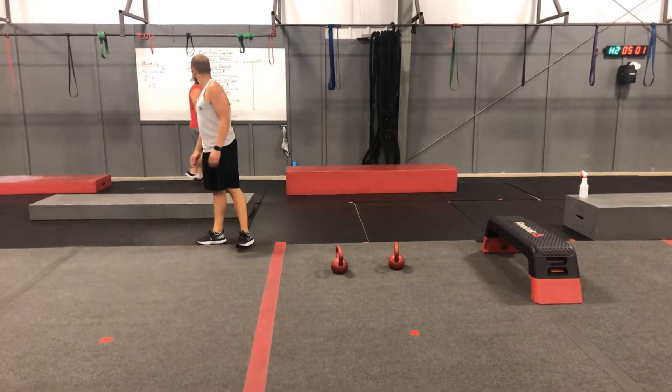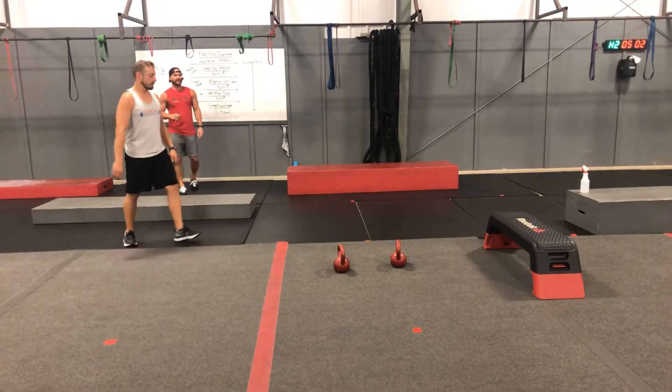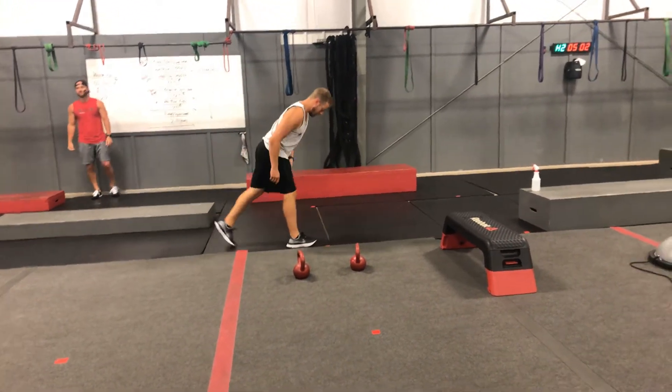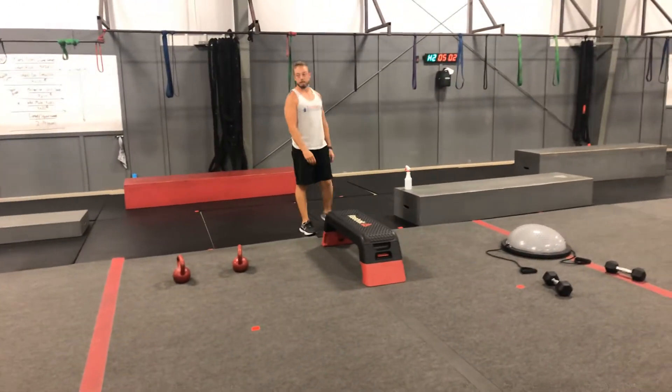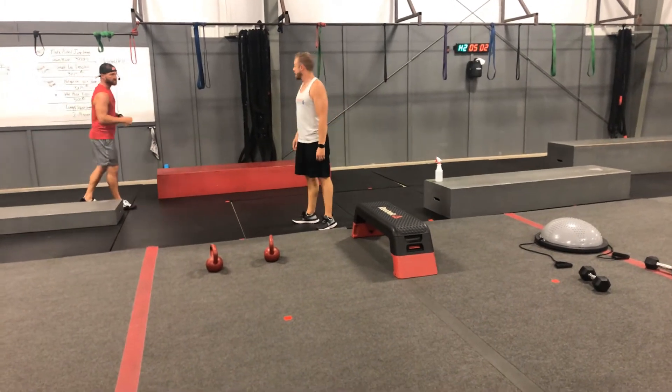Today's interval is going to be a lunge hill. You're going to run down the hill and lunge back up. If at any point the lunge hill becomes too much, instead of giving me a bunch of shallow poor lunges, give me two good lunges and then walk a little bit.